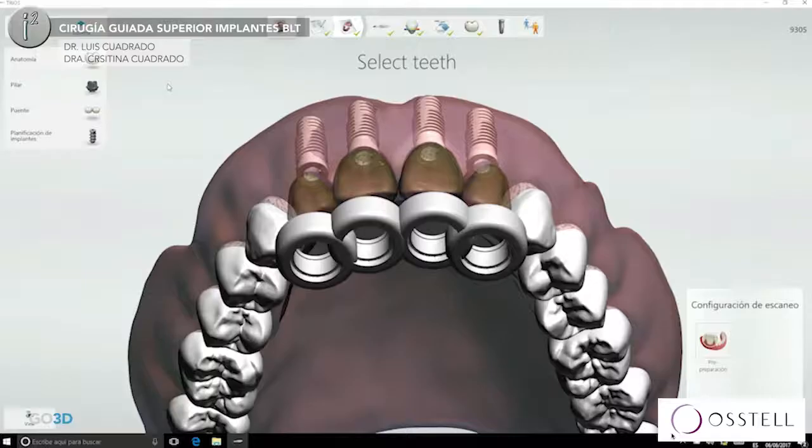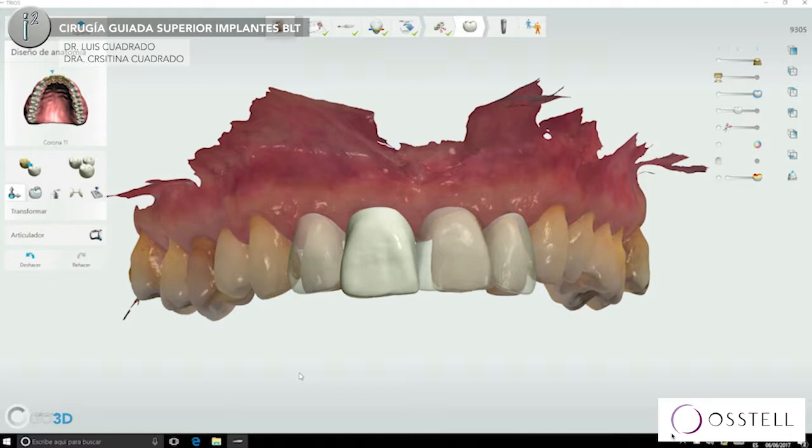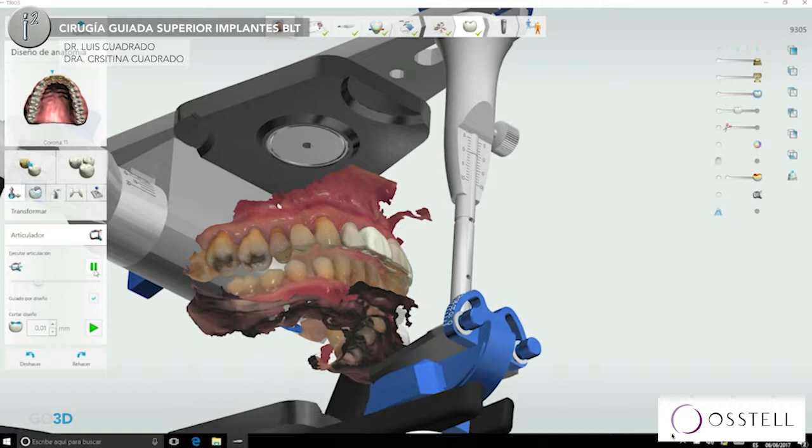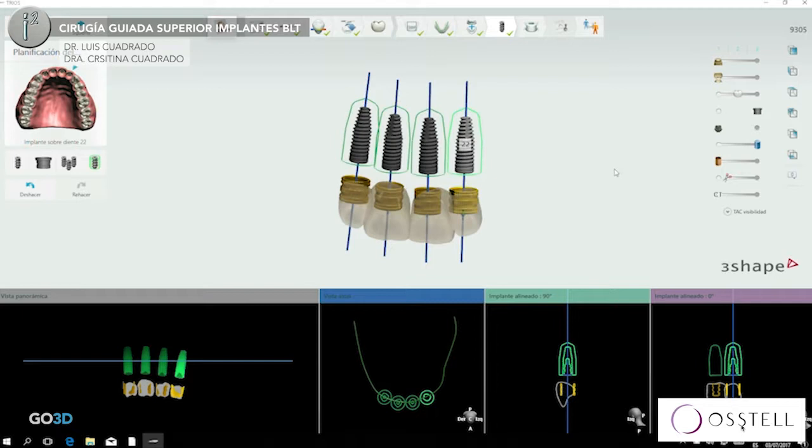This is guided with Implant Studio. In this case, we need to remove those four. We are planning it inside Implant Studio, CBCT. We are making a pre-design of the crowns, making everything, placing the implants virtually, taking care of the bone, of all the positions, everything. And now I have my four implants.